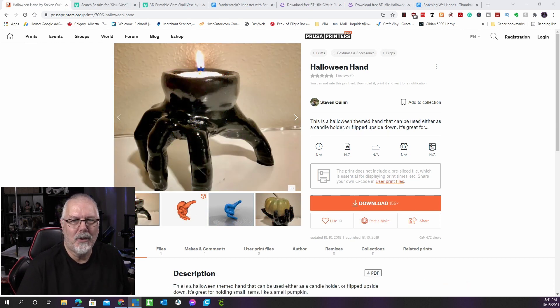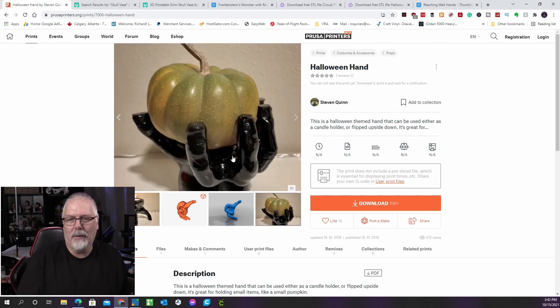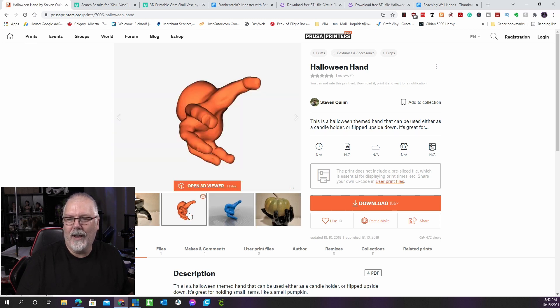Here's our second entry from Stephen Quinn over on the Prusa Printers site. Although printing this hand can be difficult, the results look like a real hand. It can stand on its fingers or by the wrist, and can be used to hold objects when standing on the wrist. It also has a candle holder on the other side when standing on its fingers. Supports are required, and the designer also suggests using a raft. It reminds me of Thing from the Addams Family.